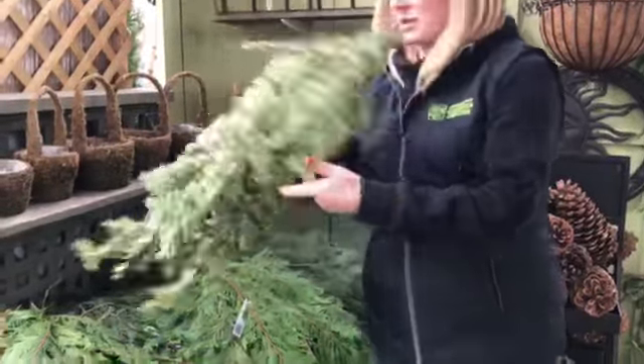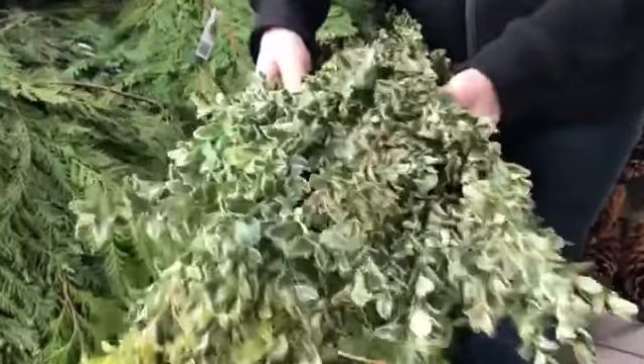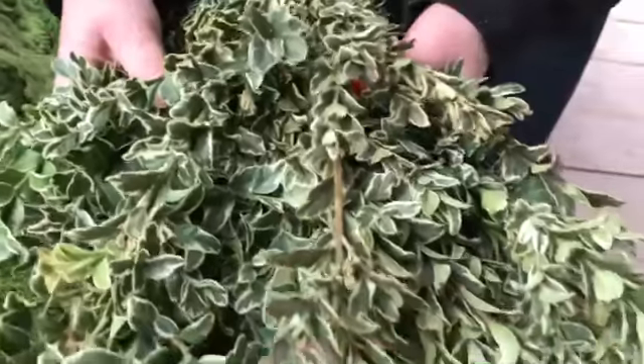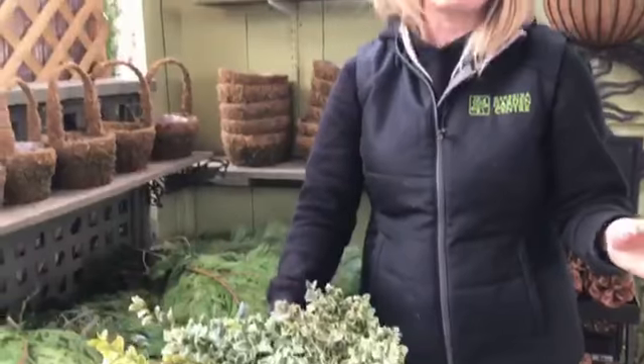This one here is just an accent as well. This one's variegated Oregonia — it looks a lot like boxwood. It's just another nice different texture to add in. You get some white, some green, and it makes it look really elegant. It's nice as an accent in your wreaths and in your garlands — it looks really nice in there.